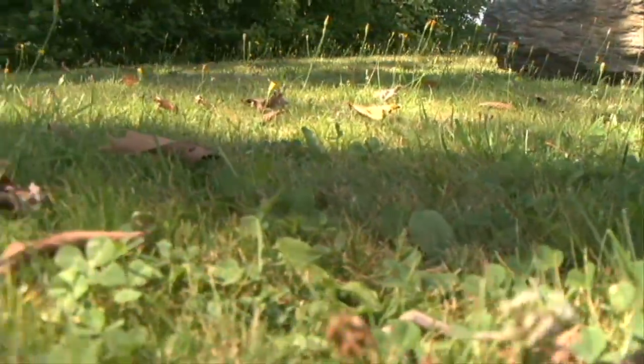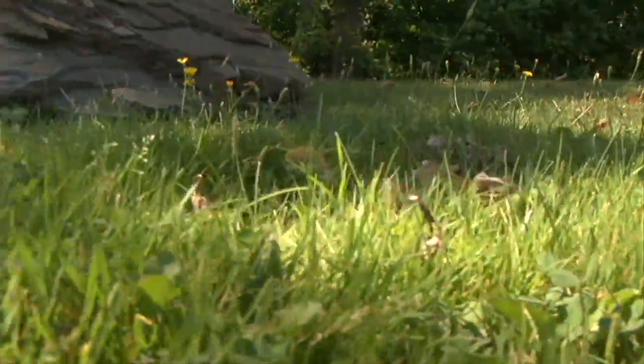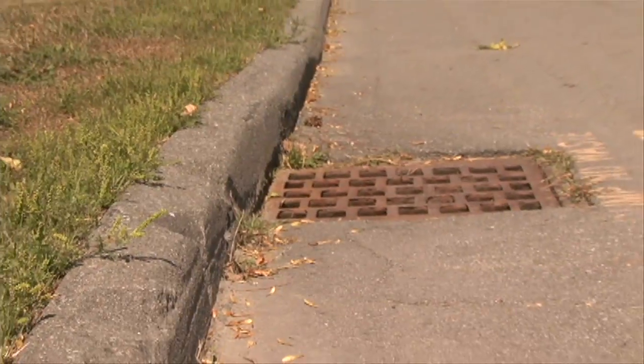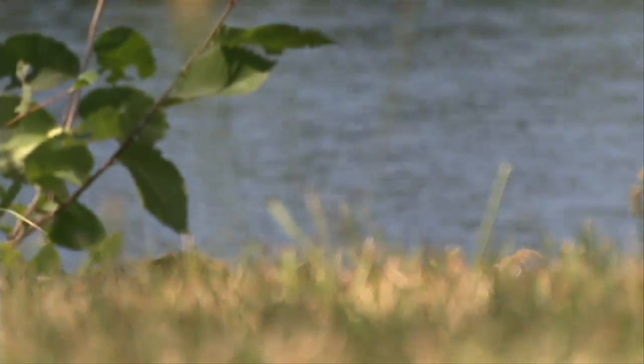Lawn care is a spring ritual for many people in Maine, but the way we care for our lawns may not be healthy for our water resources, our lakes, streams and ponds. The best time to apply fertilizers is actually around Labor Day weekend, not in early spring. If you apply in early spring, a lot of that fertilizer nutrient can run off and get into our local waters and cause some pollution issues.